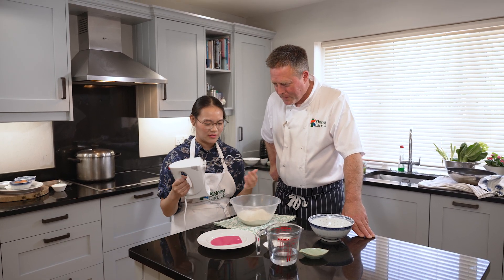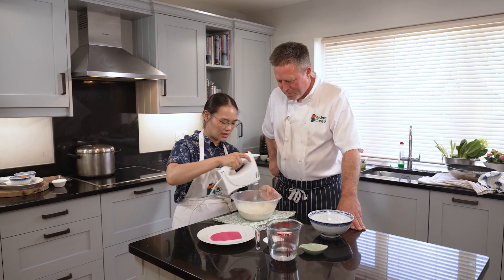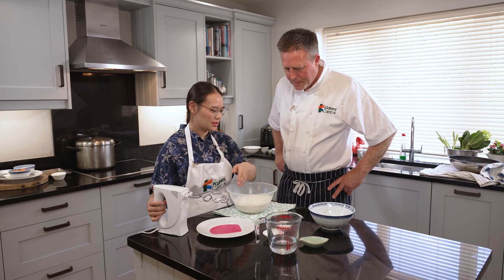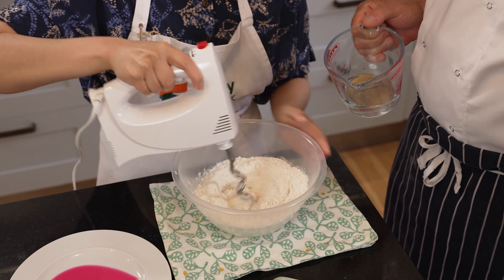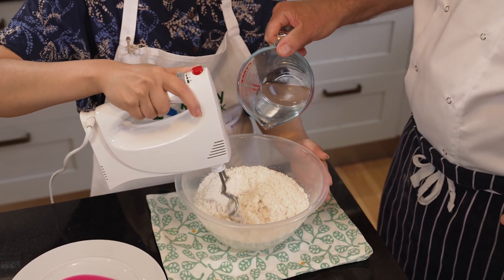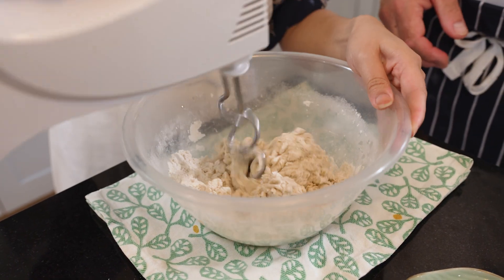I have an electric whisk with dough hooks. I like to quickly mix the dry ingredients together so it's well incorporated, and then we now need to add the liquid. We just turn on the dough hooks on low speed first, creating a shaggy dough. You're waiting for all of the moisture to be absorbed before adding a little bit more. So you can see that the dough is slowly coming together.